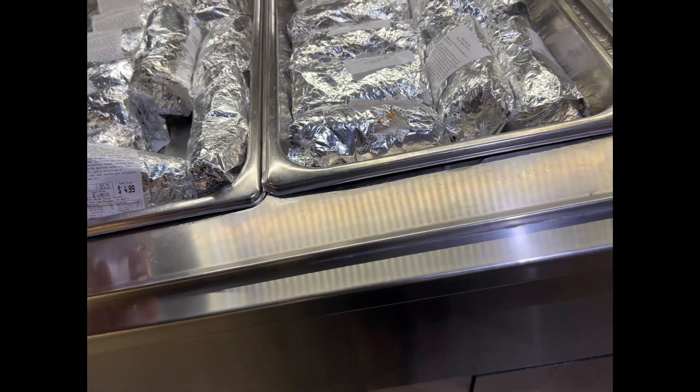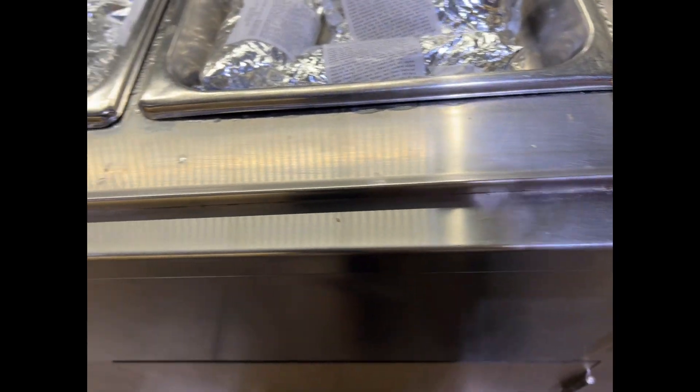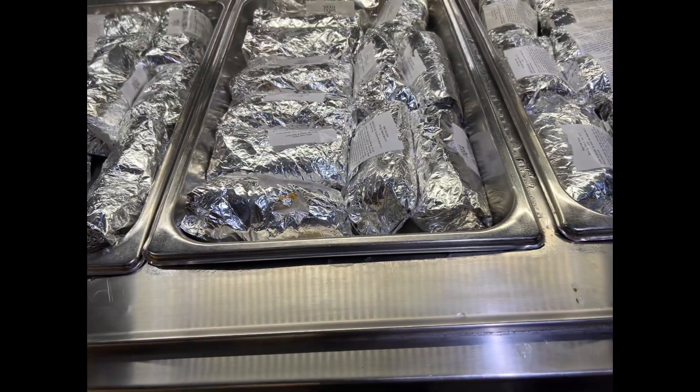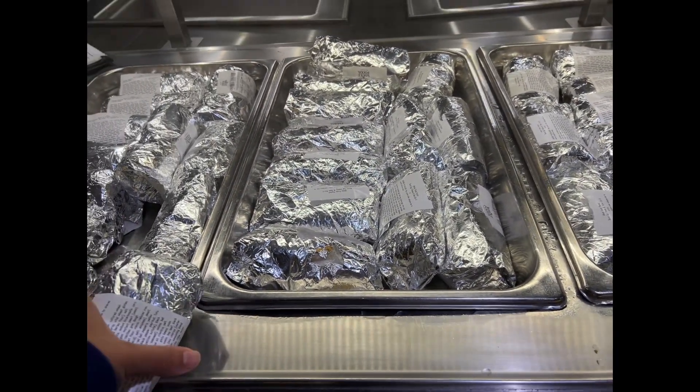Oh, this one looks good actually — it's not too bad. Let's see what these ones are. Bacon and egg, so let's shit — let's try it.